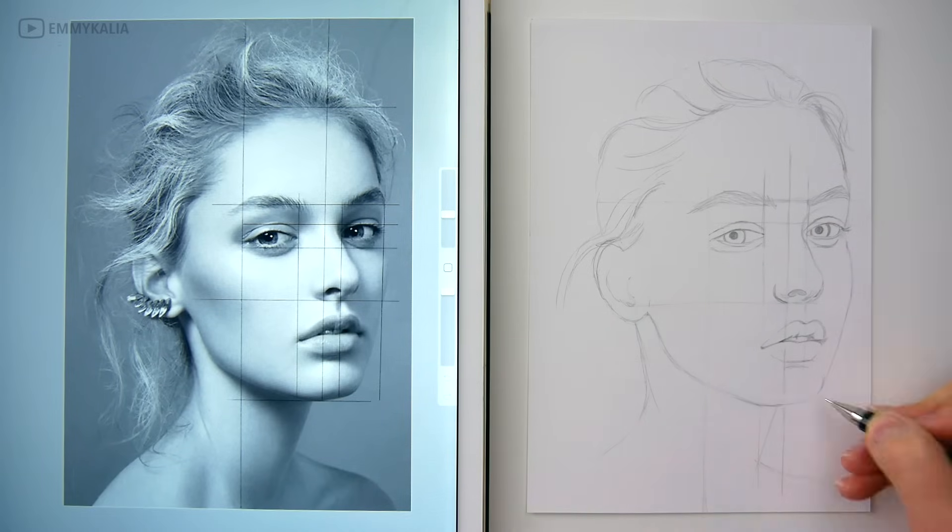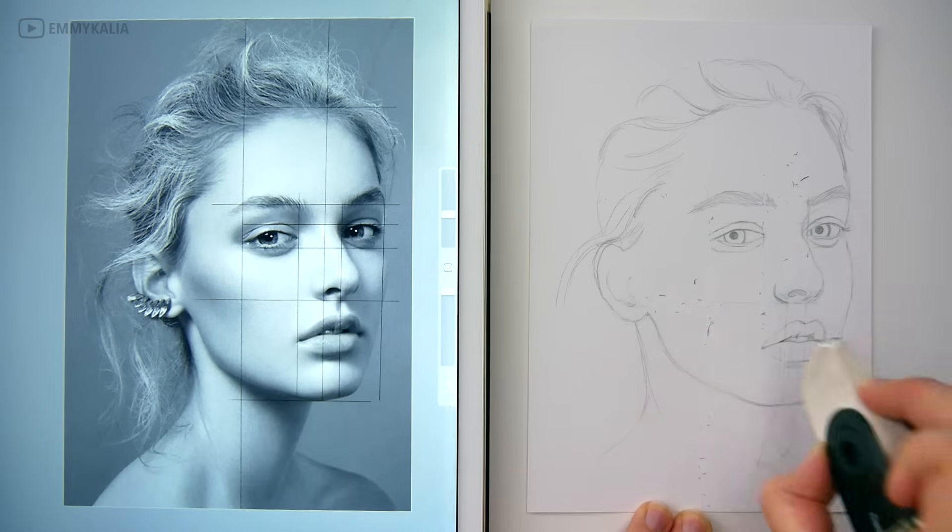Once you are happy with your sketch, you can erase the guidelines and start with shading.